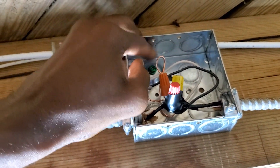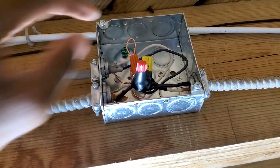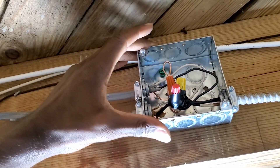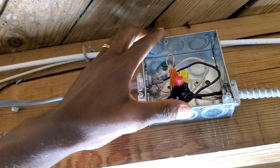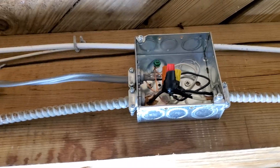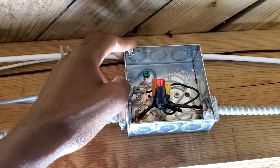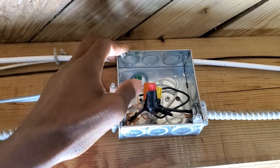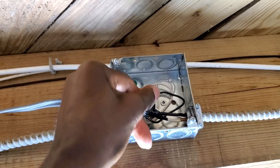I still need to connect my ground again — it came loose. I also need to get a cover plate; when I went to Home Depot they had run out, so I'll get a cover plate at a later time. Once you get a cover plate, just put it over it and you're done. One tip: most people just shove the extra wire into the box.